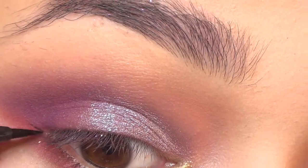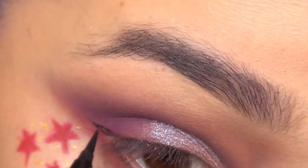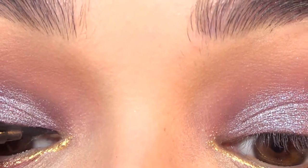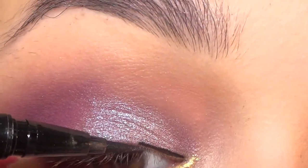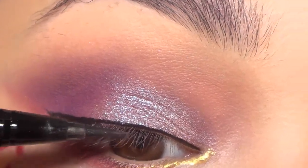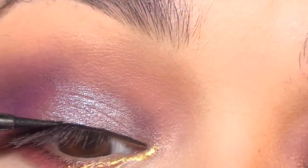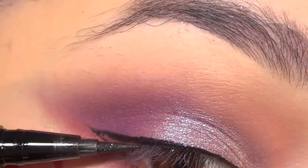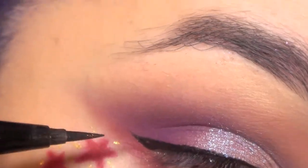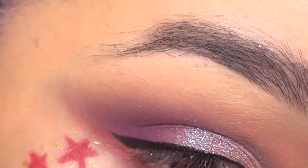And then I applied some eyeliner — there's not really much to say about that one. I'll have a video up the first Monday in February showing you tips and tricks on how to apply liquid liner and get it perfect. So if you guys want to see that, don't forget to subscribe and YouTube will let you know — that way you don't have to remember, it just shows up.